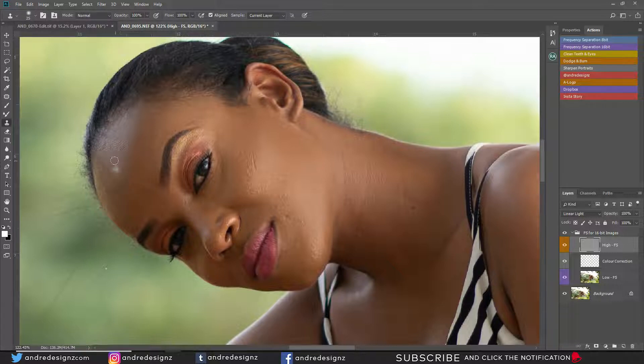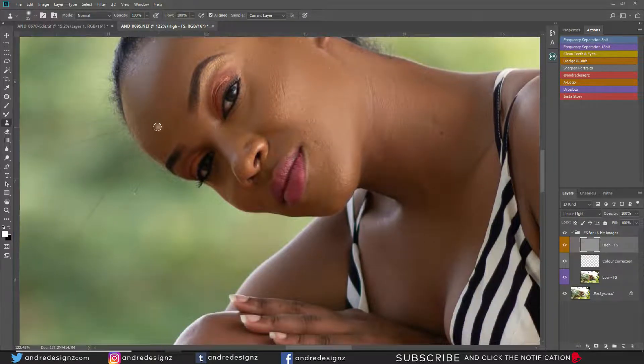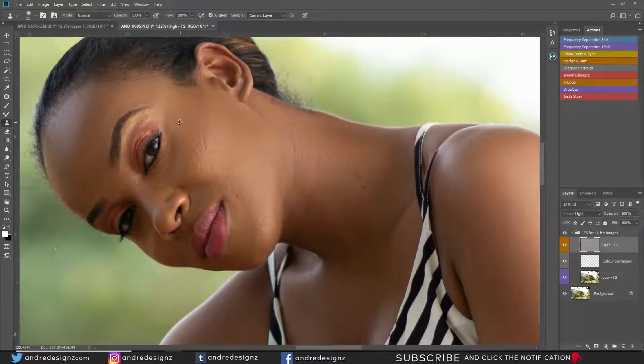You don't always have to use the clone stamp — you could use the patch tool as well. Whatever works best for you. I prefer the clone stamp, but in some of my edits I use the patch tool and it actually works better than the clone stamp. You can also try the spot healing brush. Just try it out and see what works for you.